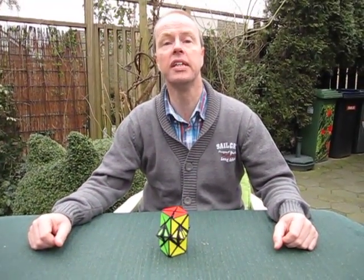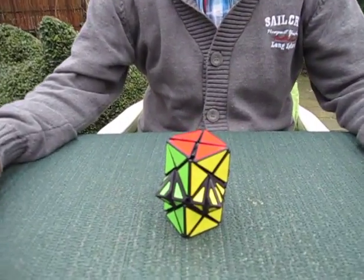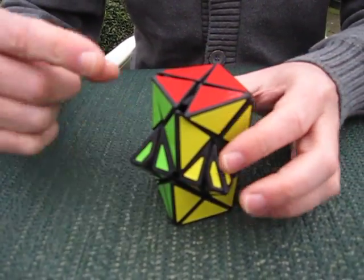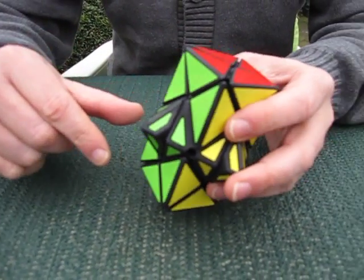Hi, I'm Oscar van Deventer and this is the Double Dino puzzle. Double Dino was suggested by John Fons and the idea was to have two dino cubes on top of each other that could exchange pieces with each other.